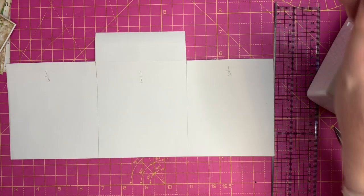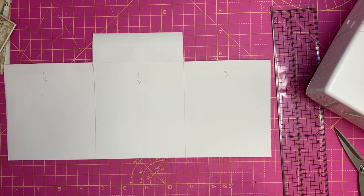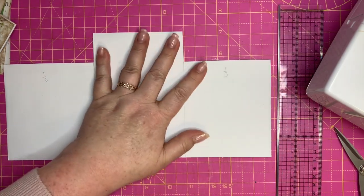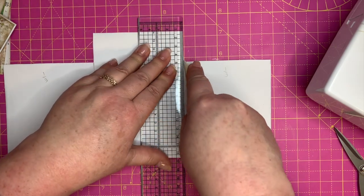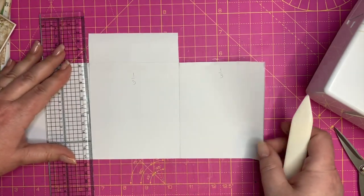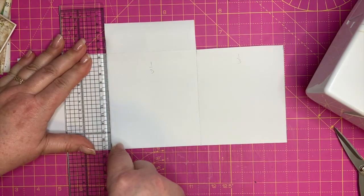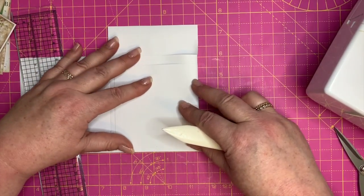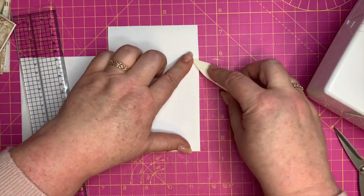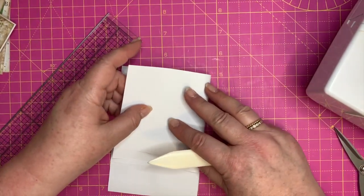Now what we want to do is score — if you've got a scoring board I do, but I'm going to use my bone folder and my ruler. I just want to score along these lines that I've drawn here. We're going to score along that line, and score along this line here. Then we're going to fold this one in along the score line, making sure it's nice and straight, match up your bottoms, and just burnish that.